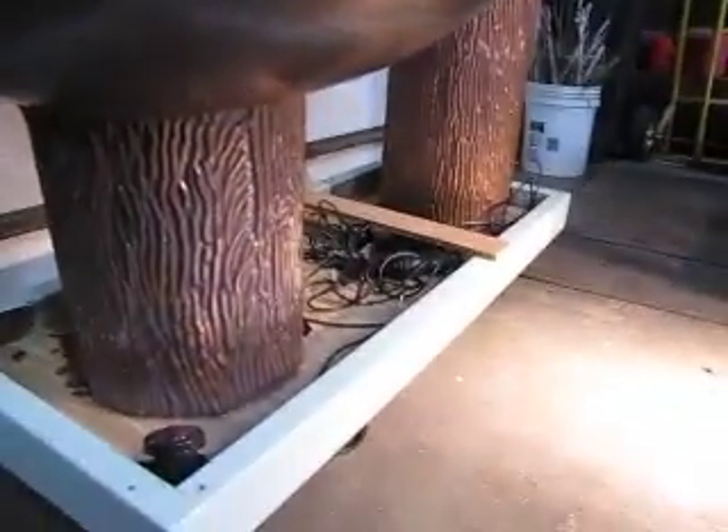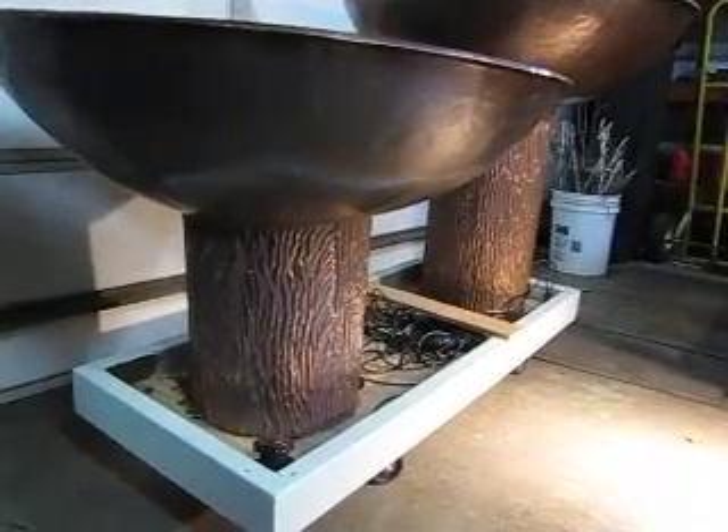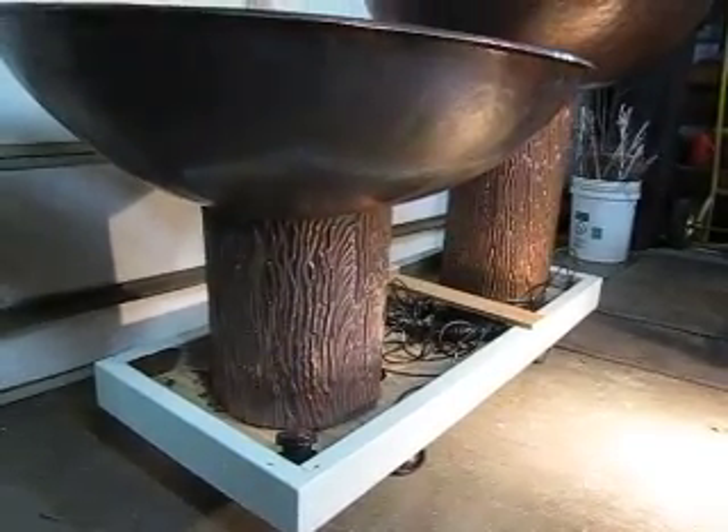The base that you see here has nothing to do with the final installation — this is the way we transported it and put it on display at the San Francisco show. I thought you might like to see the finished product.